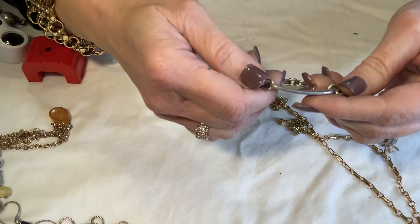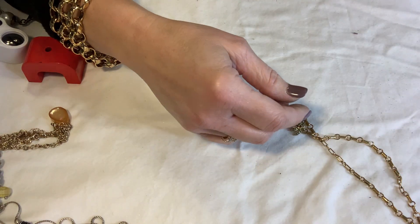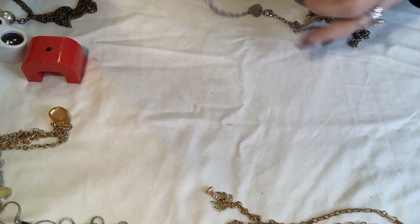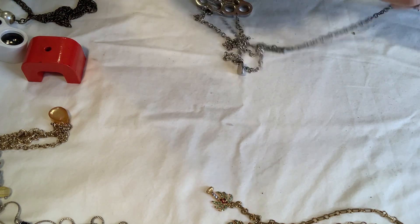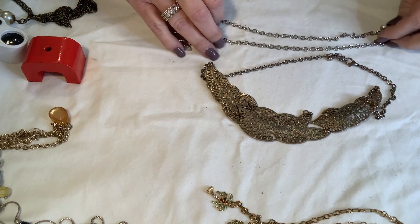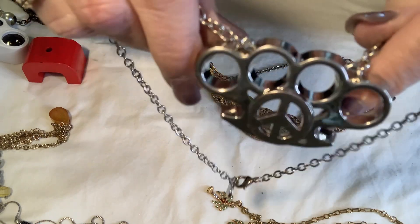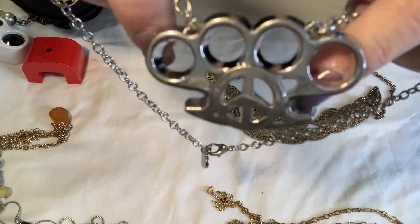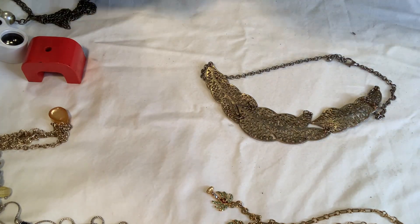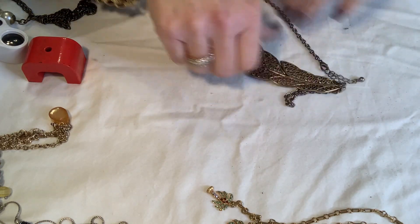This says 'Children's Hospital Only Love' — that's pretty, I'll set that aside. This one is kind of hard — it's got a peace sign with those things that go on your knuckles. Isn't that counterintuitive? That's going into craft because it wouldn't sell in my booth. This one is pretty faded.